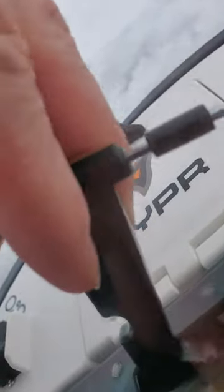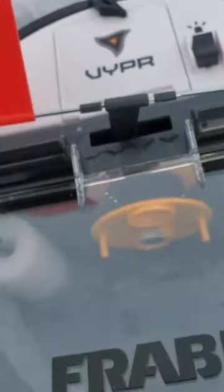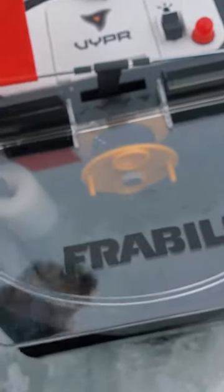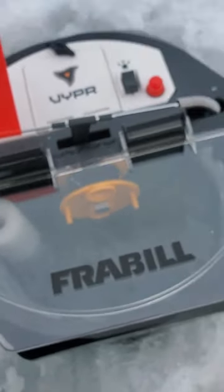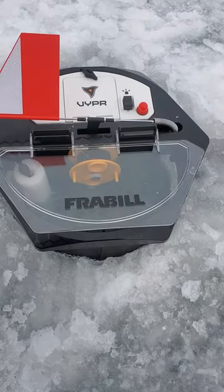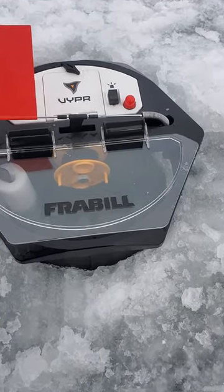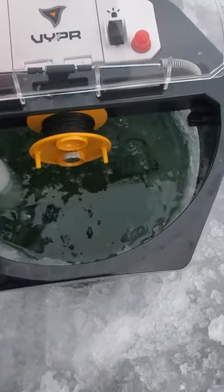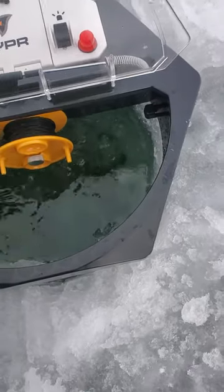There's your flag and setup. Once that fish gets on, that flag's gonna go popping right up. I used it yesterday — the weather was about the same. I did notice that it frosts up a little bit on the inside.